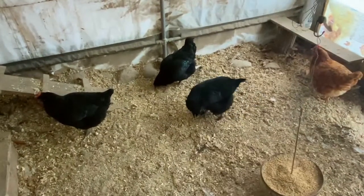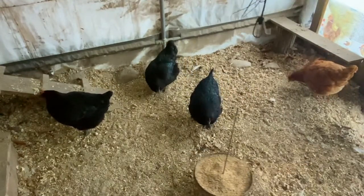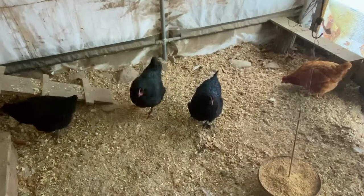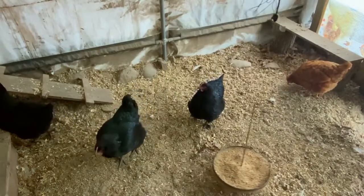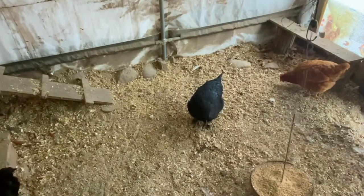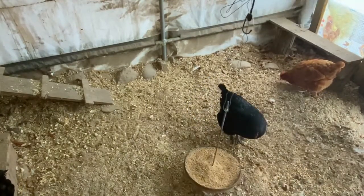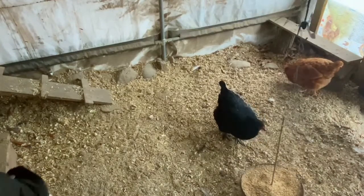There are three black Marans that came with the turkeys and they're doing really well, filling out to be nice little hens. We did get a dark dark egg from them a while ago — I think we got one or two — and that was it so far.